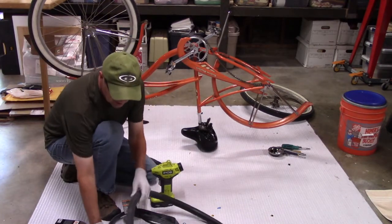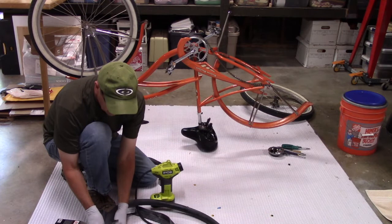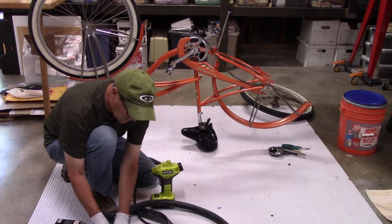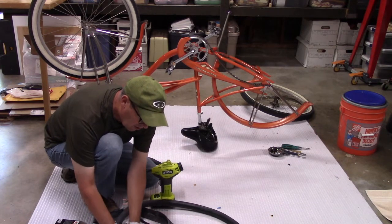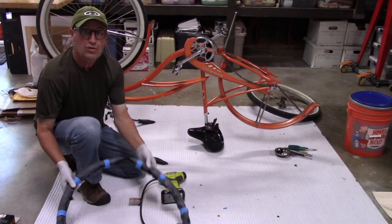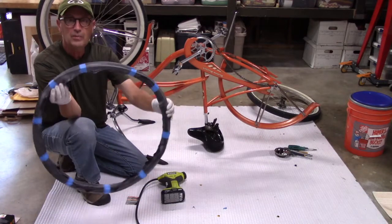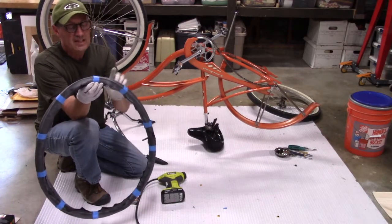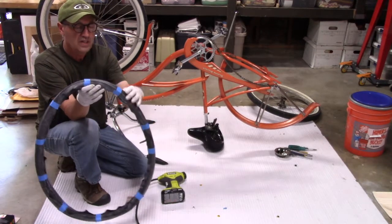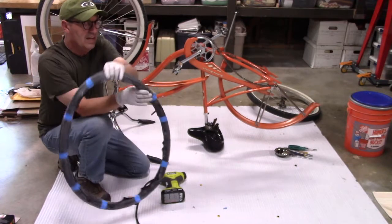Then you take the old tube and put it around the new tube, aligning where the old valve stem was. You just dress it around there like you're putting a sleeve on your arm. These two tubes were about as slippery against each other as I could imagine, so here's my little workaround: I put a little bit of blue tape. The tape won't stick to the rubber because of the fine powder they put on tubes, but it will stick to itself — so I went around several times.